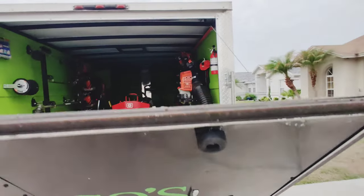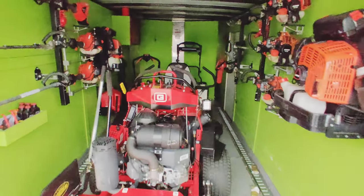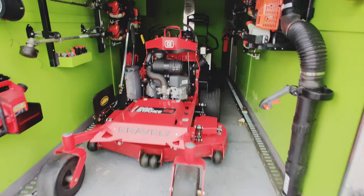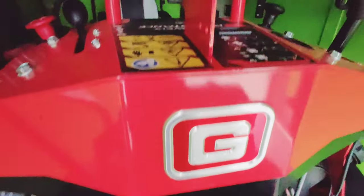As far as this trailer goes, we have a 48-inch Gravely Pro Stance — this one's a 2021 model — and then behind it there's a Dixie Chopper Z2. That one's got 106 hours on it, and this one's got 51 hours on it.